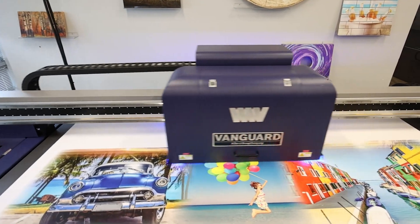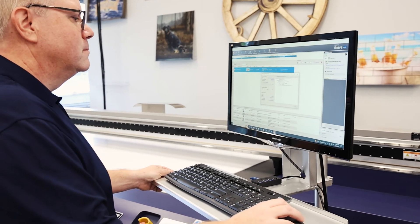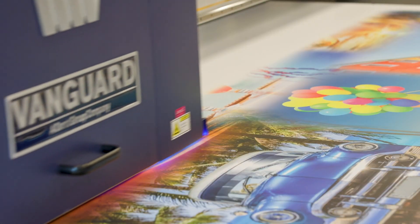Designed for production, the GUI for the VR6DHS is easy to use, allowing the operator to spend less time on setup and more time getting jobs out the door.